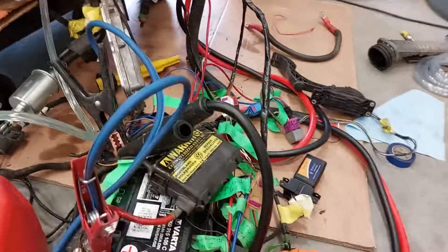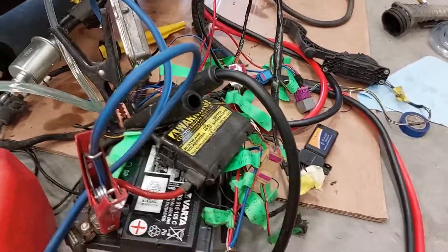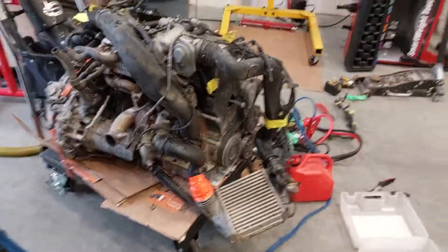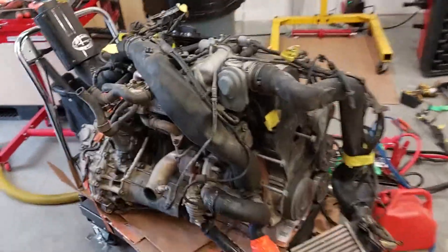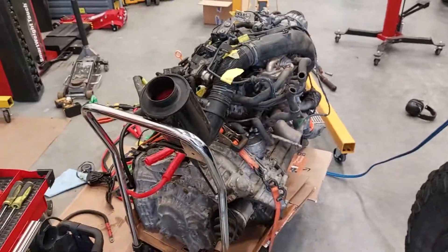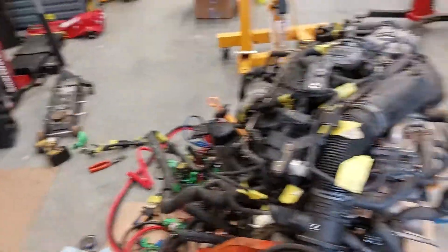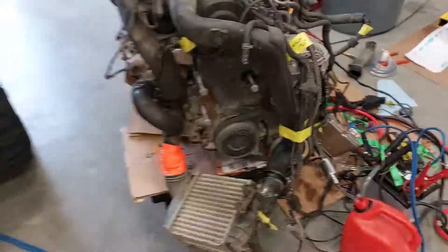To shut it off I just need to kill power. Super smooth engine — this is the first time I've started it up, I've never started it in the car. I'm glad it's not making any weird noises. I just gotta loom the harness and then the motor's ready to drop into the FJ. I'm super hyped on this.